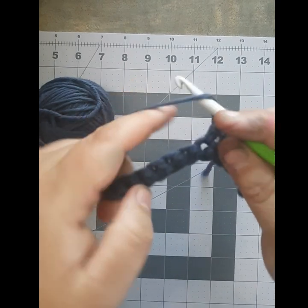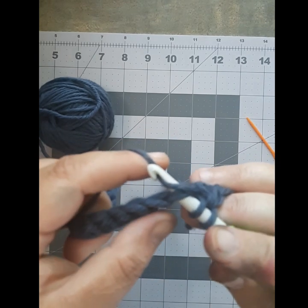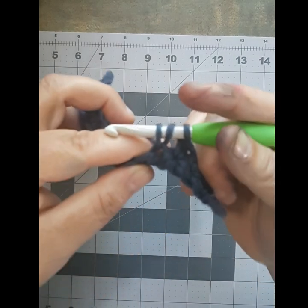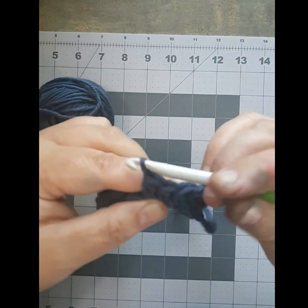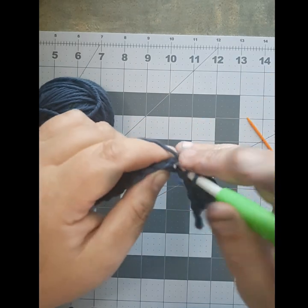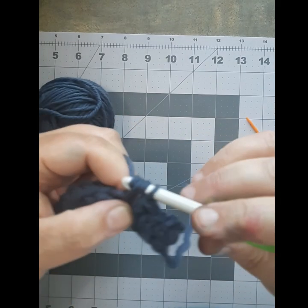Yarn over, push it through your stitch, bring your yarn to the front of your hook, catch it with your hook, and pull it through. One day my camera is going to focus. Yarn over and pull it through. Keep doing this: yarn over, push it through, catch your yarn with the front, pull it through again so you've got three, then yarn over again and pull through.